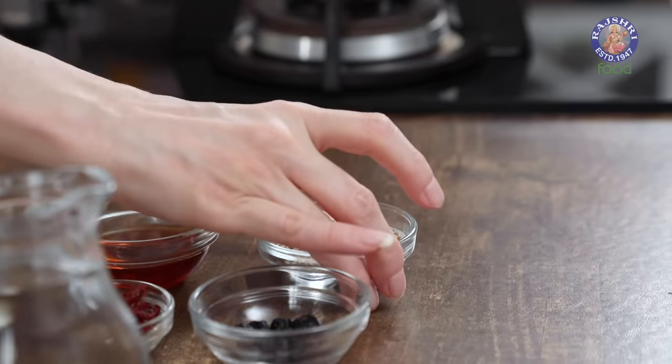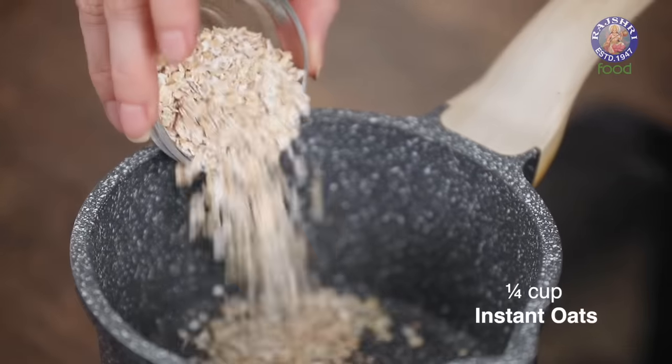As the name suggests, it's a breakfast recipe. It can be eaten cold or warm, but today I'm going to make it warm. So let's start with roasting some Oats. I have 1/4 cup of instant Oats here. You can take any kind of Oats — steel cut Oats or rolled Oats, whatever you have handy.